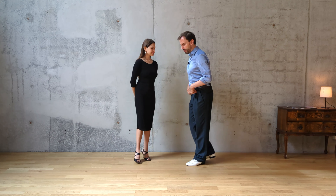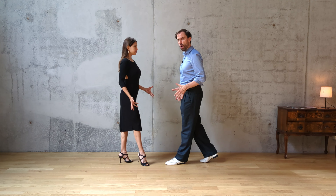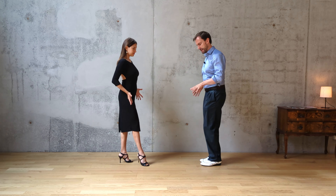Hello and welcome to this Tango video tutorial about technique of the walk and projection. When we walk in Tango technique we always want to open our hips a little bit.